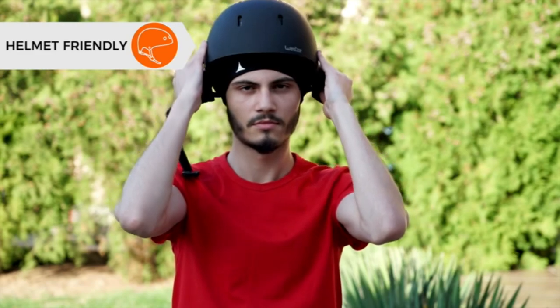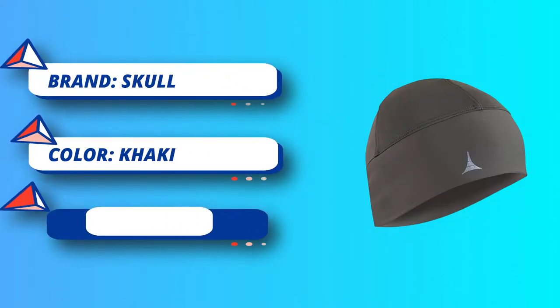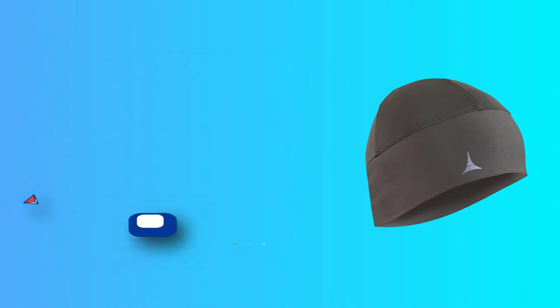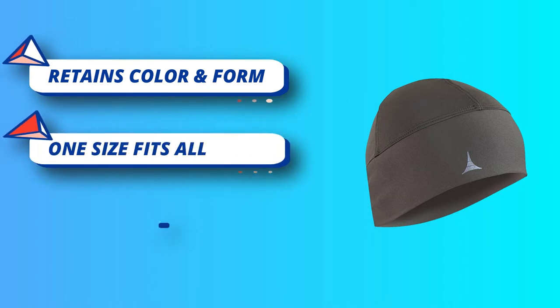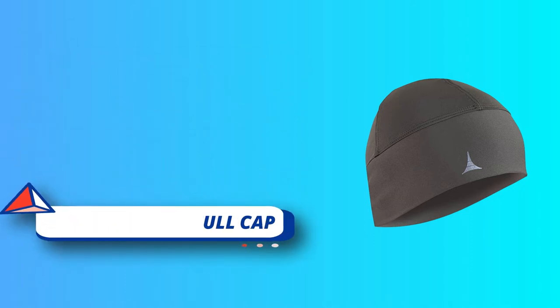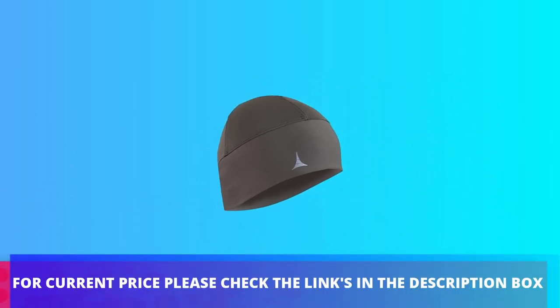One size fits all. Our fabric blend is so stretchy that you'll have no worries about comfort. Your comfort is our main target, so we designed a product that matches all head shapes and sizes, fits under helmets, and goes well with goggles. For current price, please check the links in the description box.